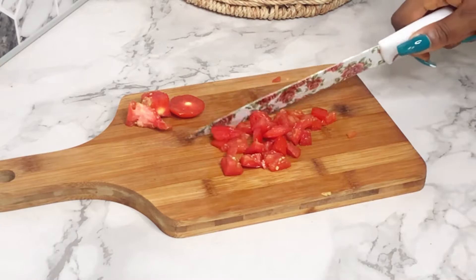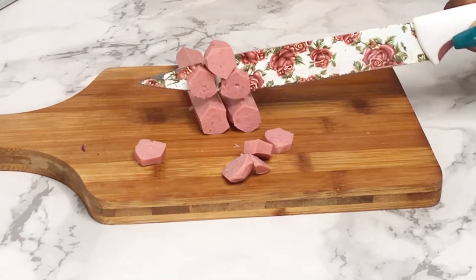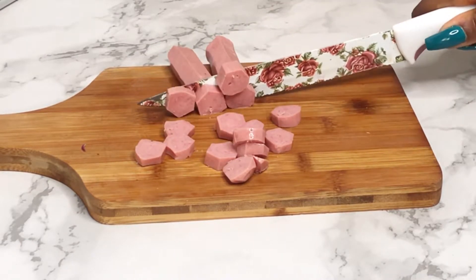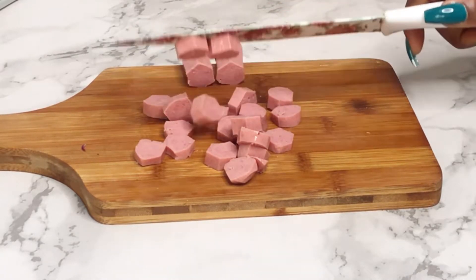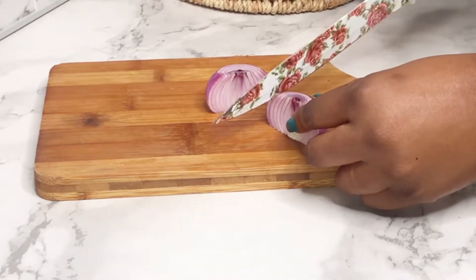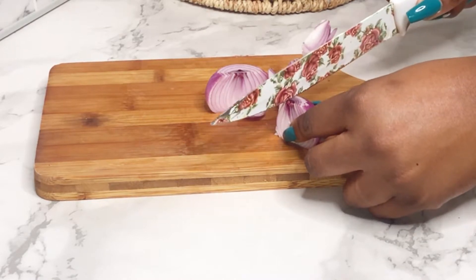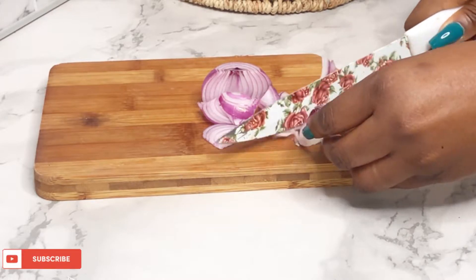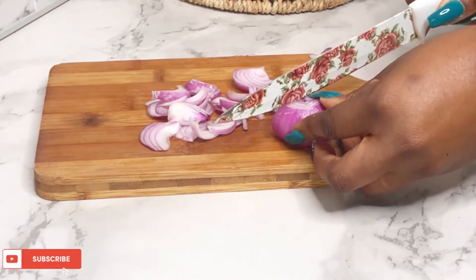I'm also going to be using some chicken frankfurters. You can use smoked chicken, beef sausages — anything you like. Here I'm using chicken franks and I'm just cutting them into small sizes. Next I'm also going to be using some onion — this is important. I'm using the red onion for a pop of color. You can use white onion if that's what you have. I'm just cutting them into semi-round shapes.